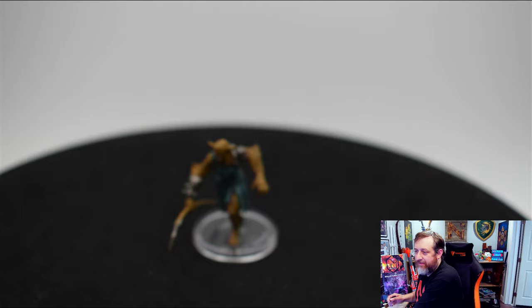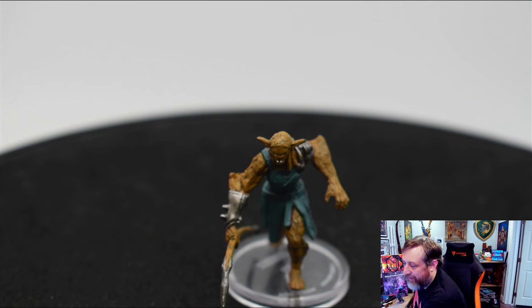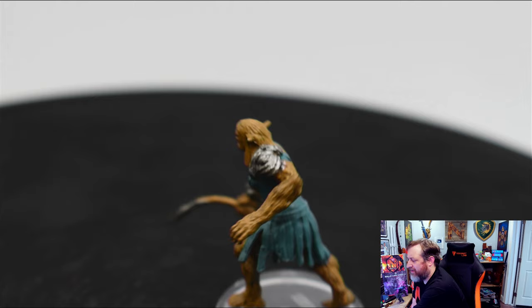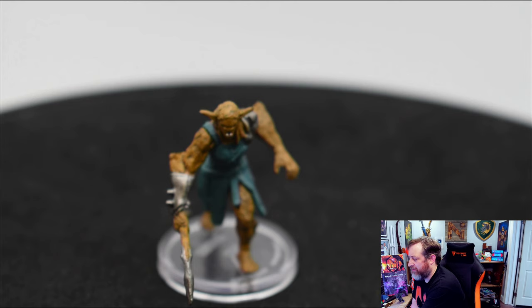We have a Bugbear here. Let's go ahead and bring it in real close — you can see she's got some buck teeth. They're supposed to be tusks, but they very much look like buck teeth. We can see some splotchiness on the arms with the paint, and a blue sort of tunic. Don't worry about the bent spear — that just happens. A heat gun or some hot water and you can go ahead and fix that.